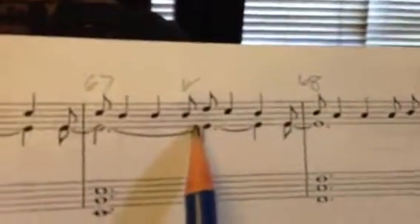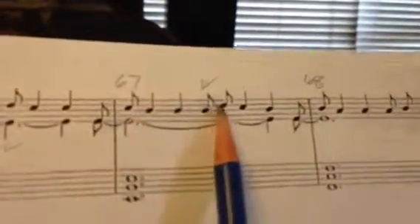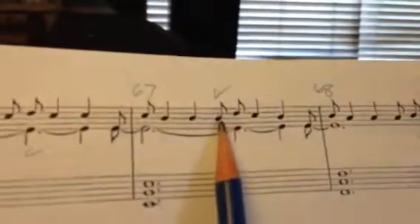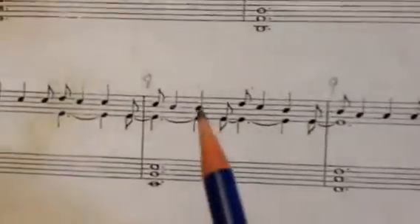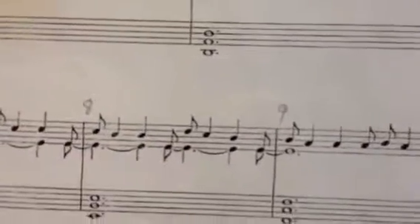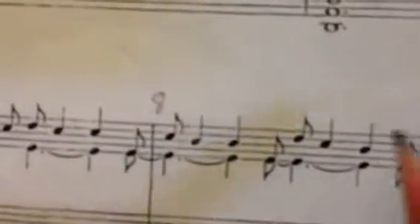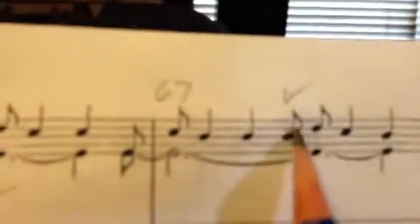Right here in measure 67, which is the same as measure 8, that note is different. In measure 8, he puts an E-flat. So this is the note that's different, and up here it's B-flat. The rest is very, very similar — the rest is the same.